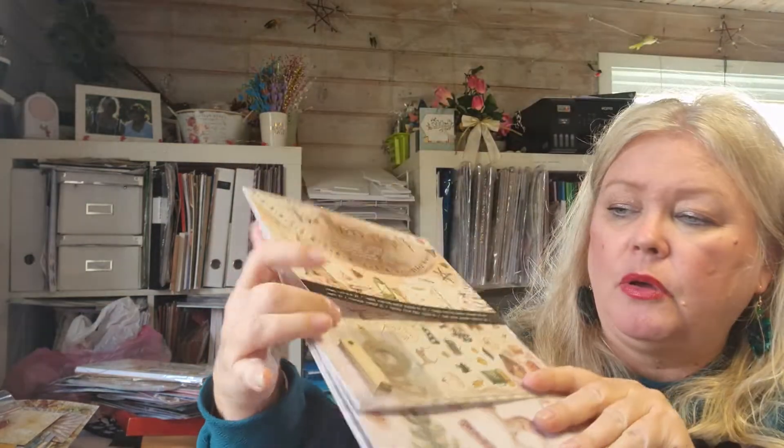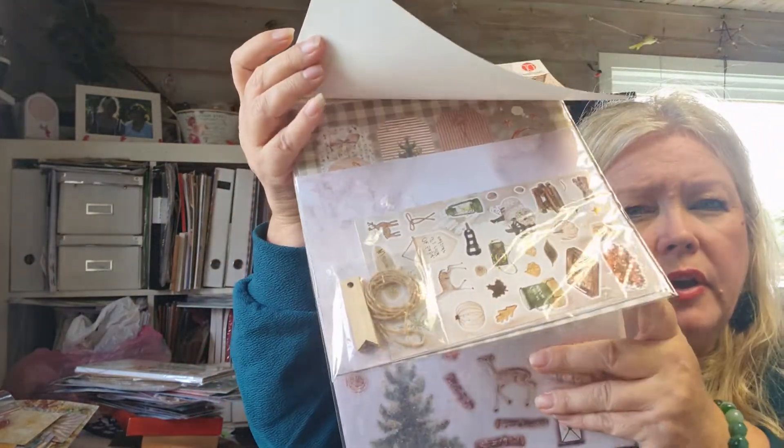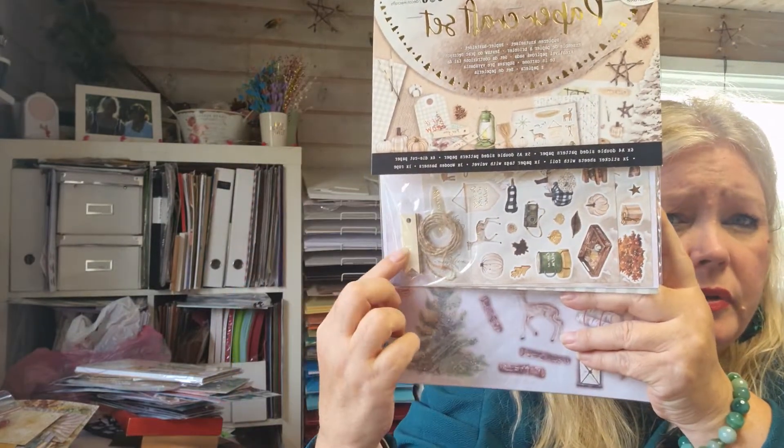This is part two from my travel to Poland. I found this one called a paper craft set, so you get all kinds of different stuff here — there's a ribbon and tags.